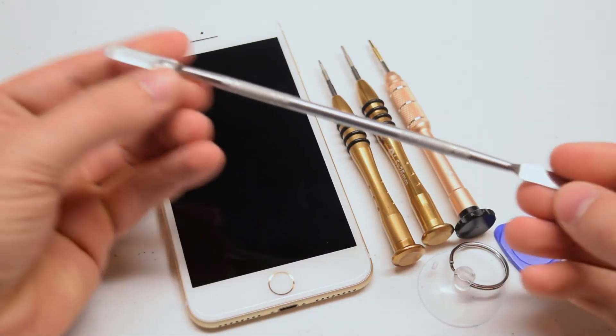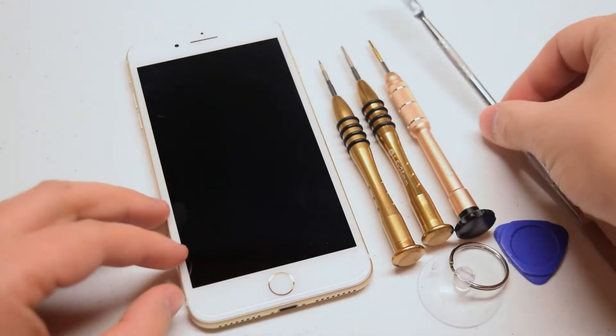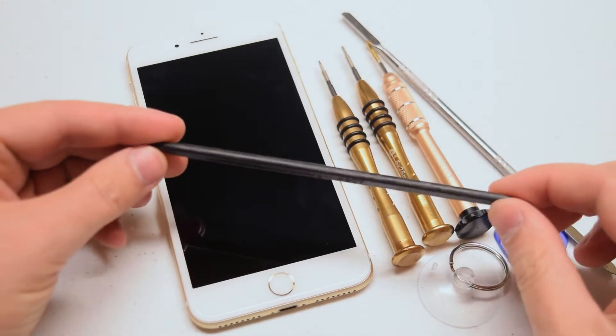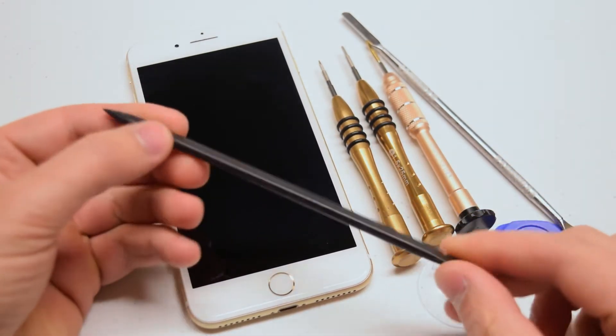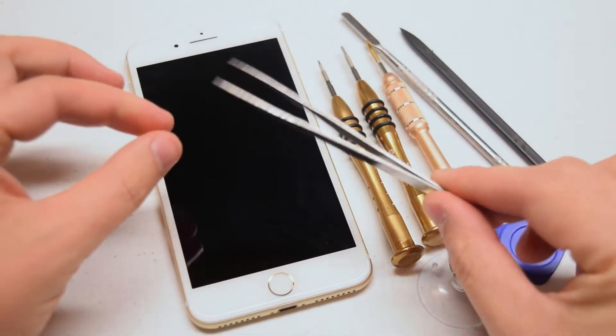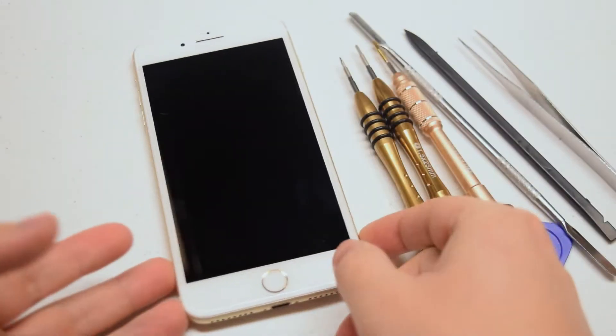This is an optional tool here — it will help remove the adhesive around the contour of the screen. Also a plastic spudger for prying connections apart, and tweezers for managing screws and difficult to reach components.